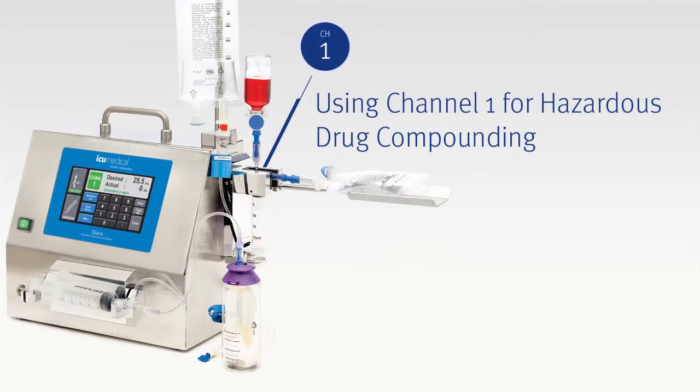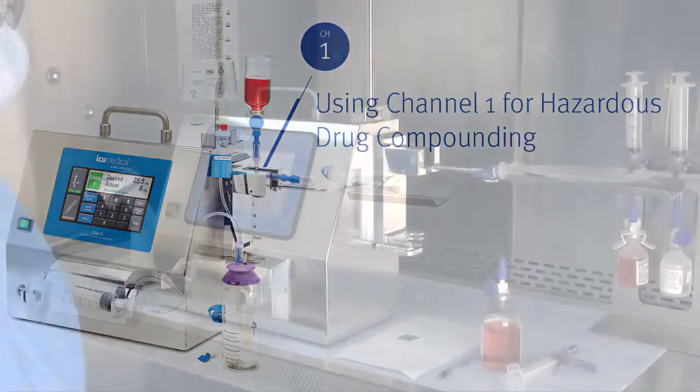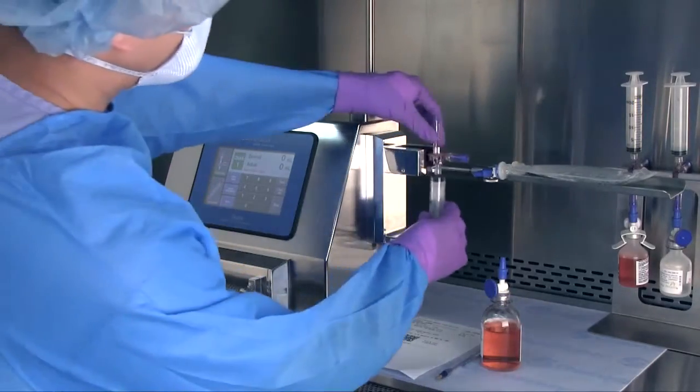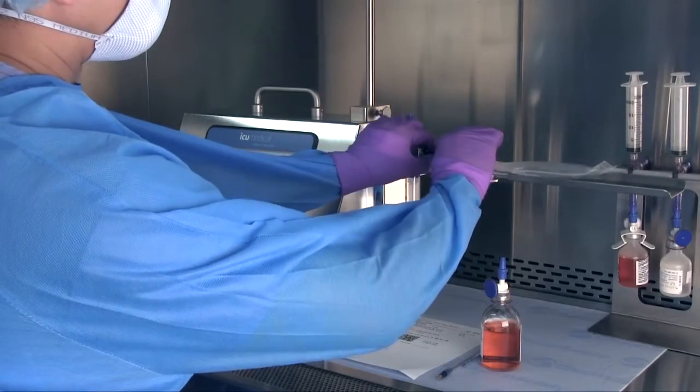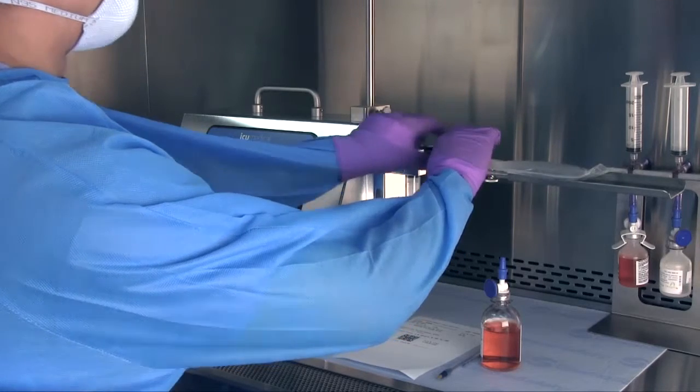We'll start by showing you how Diana's Channel 1 can be used for hazardous drug compounding. To begin, click the Diana syringe and cassette into place and attach a patient container — in this case an IV bag — to the end of the cassette.